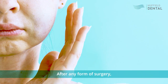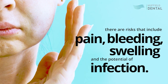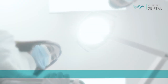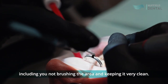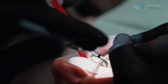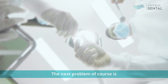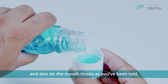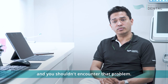After any form of surgery, there are risks that include pain, bleeding, swelling, and the potential of infection. In Chow Pinol surgery, because it's a very technique-sensitive procedure, there are other things that can determine the success, including not brushing the area and keeping it very clean. One complication we can see is asymmetry, and another is infection. But if you follow the instructions, take the antibiotics, and do the mouth rinses as advised, you should have a good result.